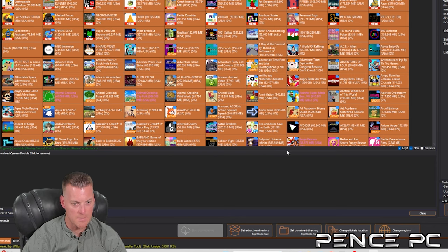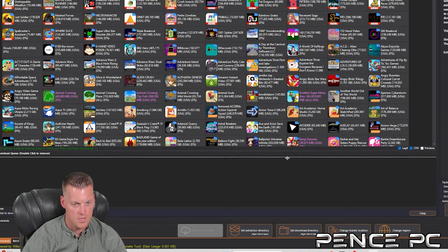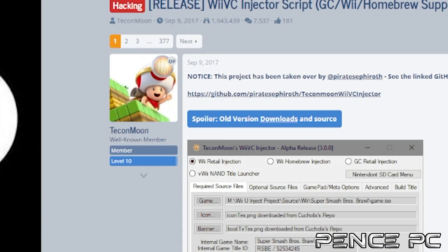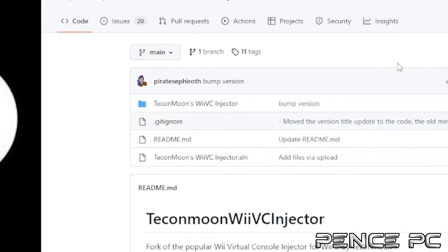The PC app Wii U USB Helper is the third way and is much like NUSPly but requires a few more steps. You download games directly to your PC, then transfer to your Wii U SD card to install. Lastly, Tikon Moon's Wii VC Injector allows you to inject code into Wii, GameCube, and other games to play directly from your Wii U menu, and in some cases use the Wii U GamePad as a controller.